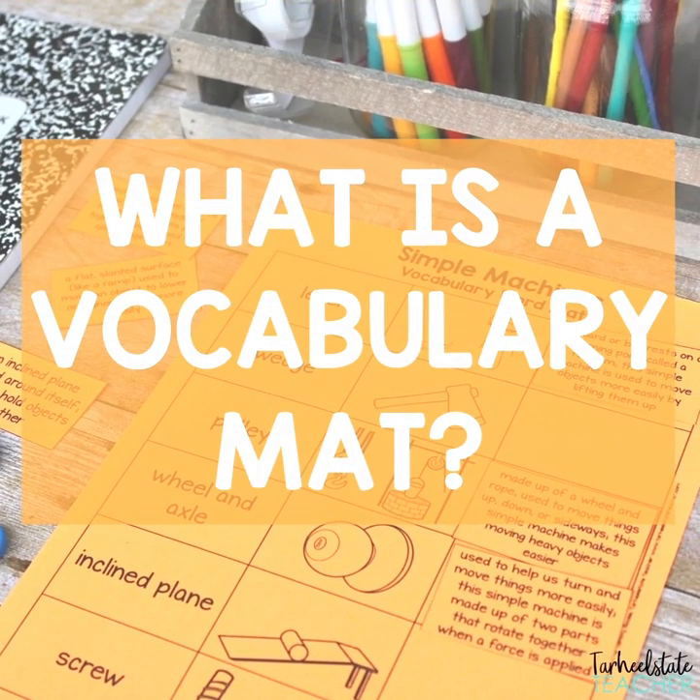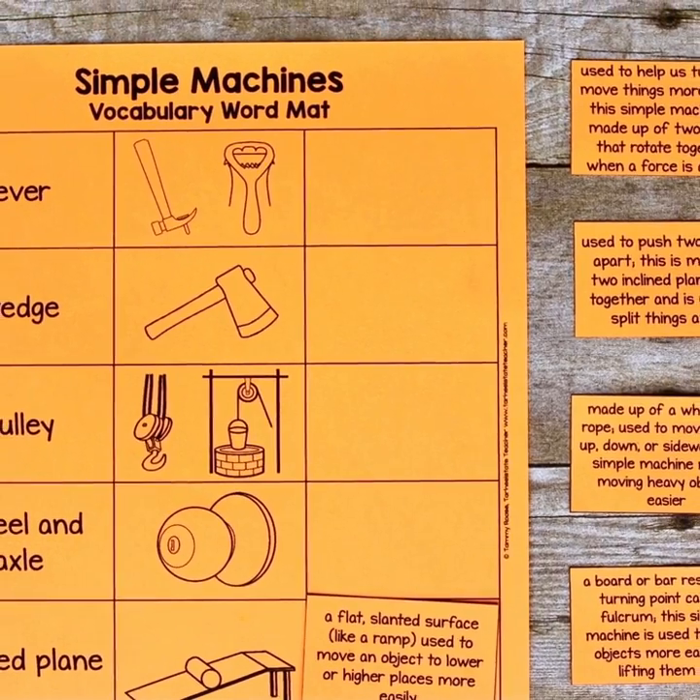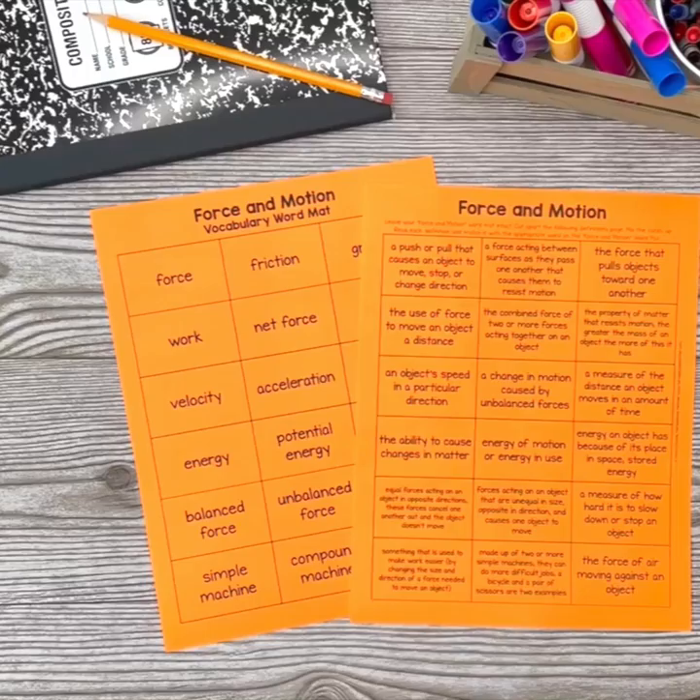What is a vocabulary mat? It's an effective, engaging strategy to help you ditch flashcards while helping students master and internalize key science vocabulary.